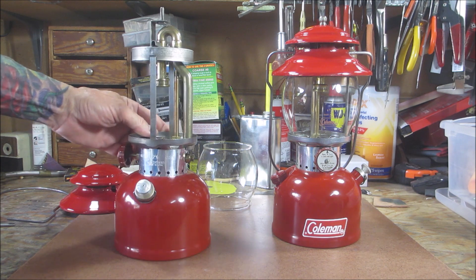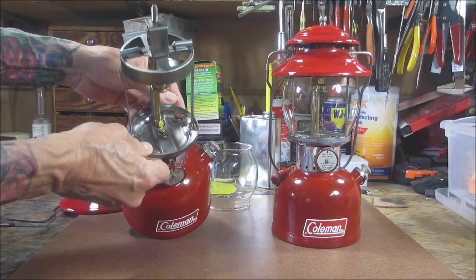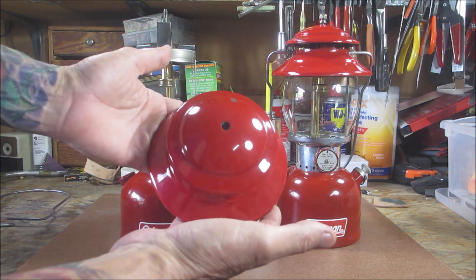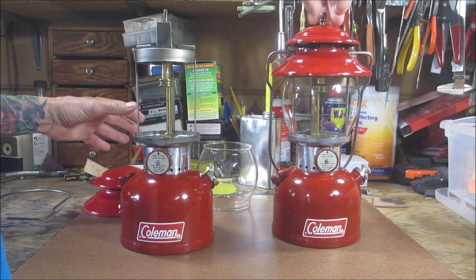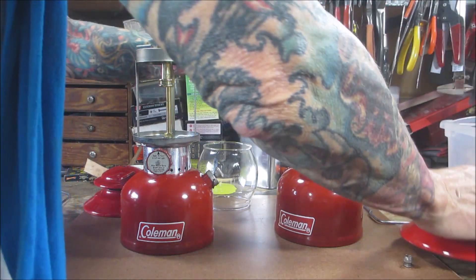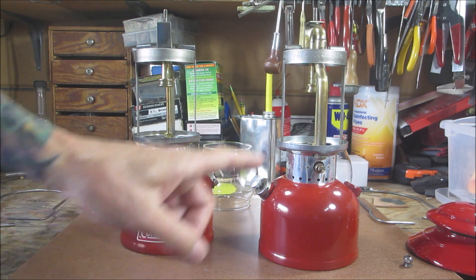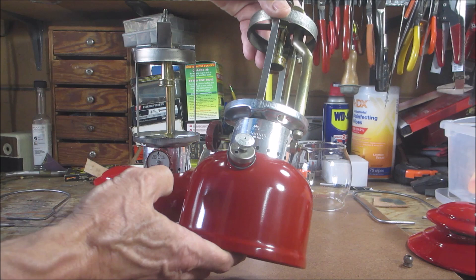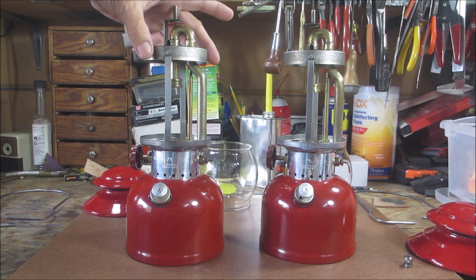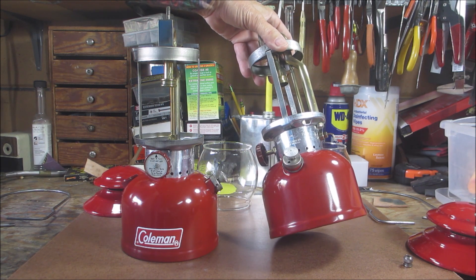Everything cleaned up nice. Frames came out really nice. Ventilators have a couple little chips, which is totally fine. Now check this one out — hopefully you can see that. The air intake tube, which I cleaned at the same time I did this one, lost almost all its nickel, which I've never had happen before. But I'll tell you what — I think it looks pretty cool.